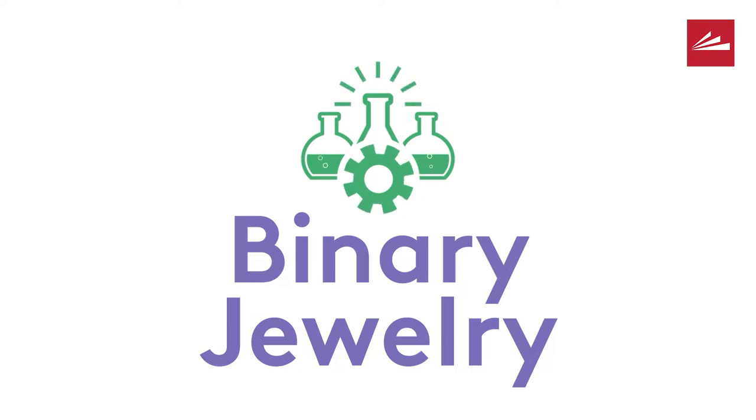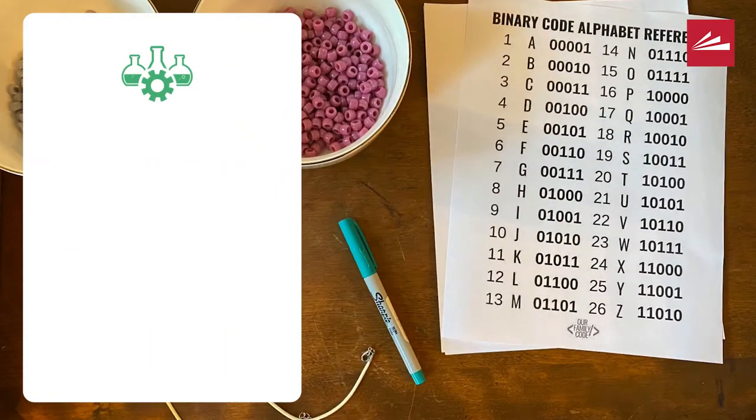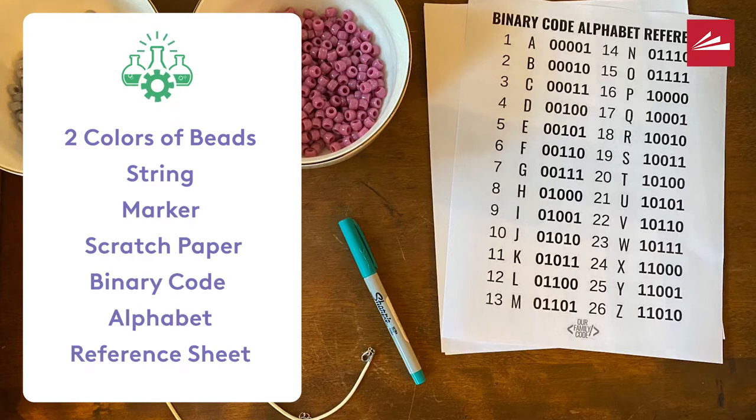Alright, let's get crafting. For this craft, you're going to need beads in two different colors, some string for your bracelet or necklace, a marker and some scratch paper, and a copy of the binary code alphabet reference sheet.